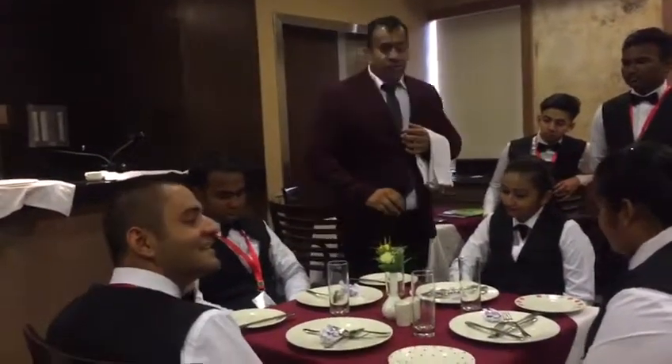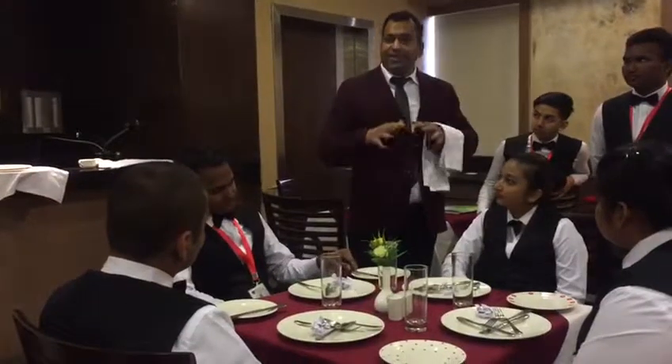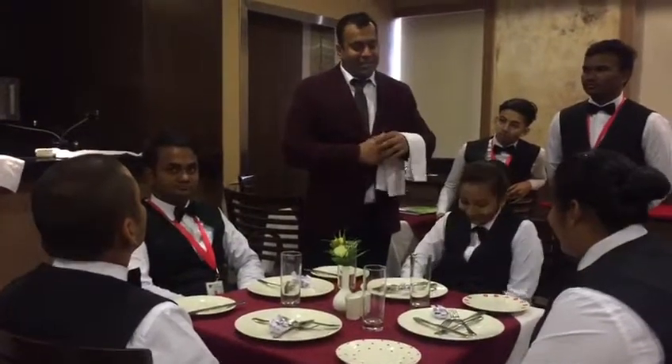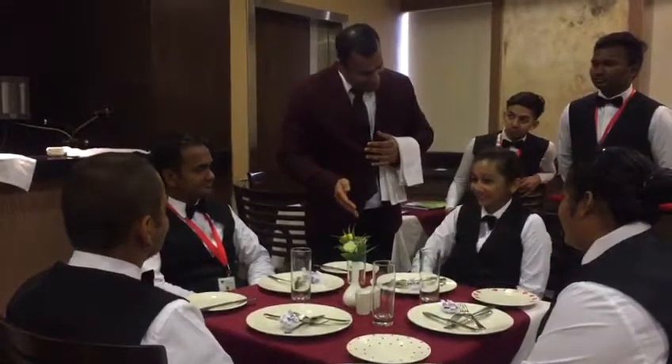Ideally you start clearing when everybody's done, because the other person feels very awkward if he's a slow eater. So I ask: 'Excuse me, ma'am, may I clear?' And then: 'How was the food and service?'